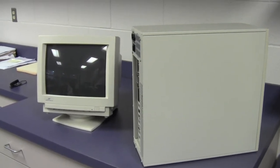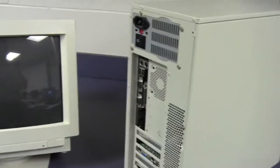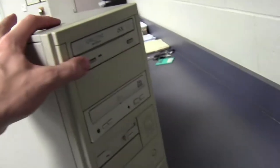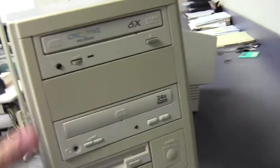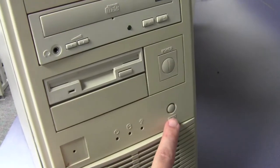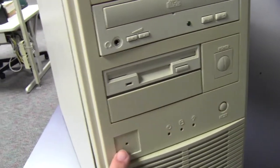Let's take a quick run through another computer. This is a tower computer that I put together from various parts, old parts and new parts. We'll look at the front and back and see what we've got. On the front we've got a power button, a reset button, and a few lights.